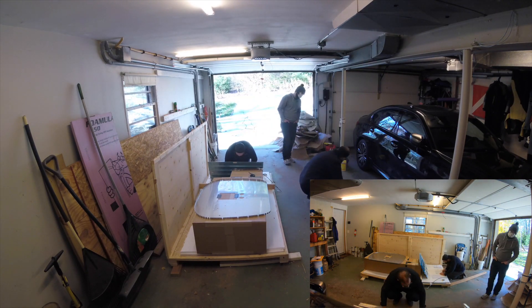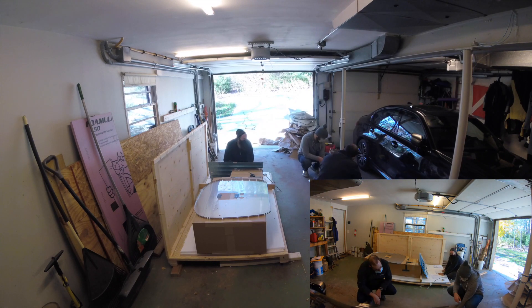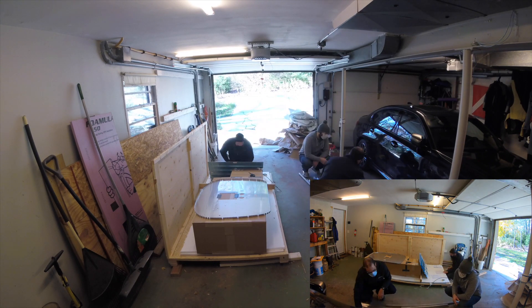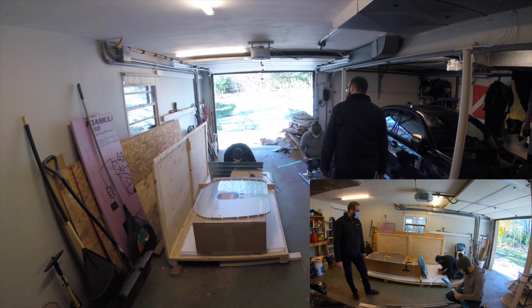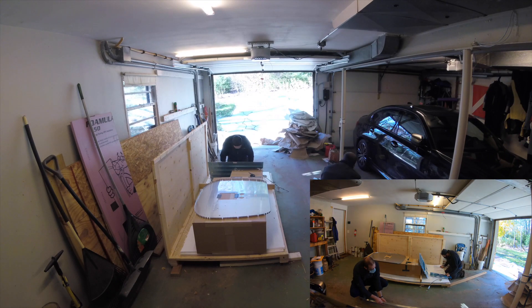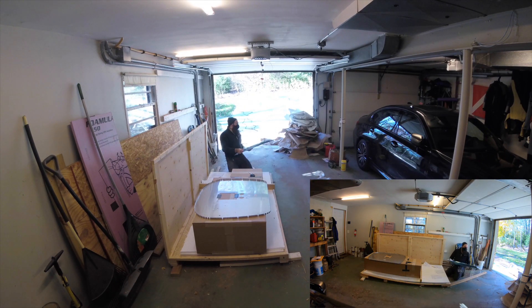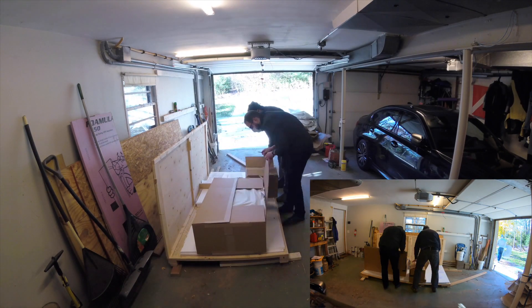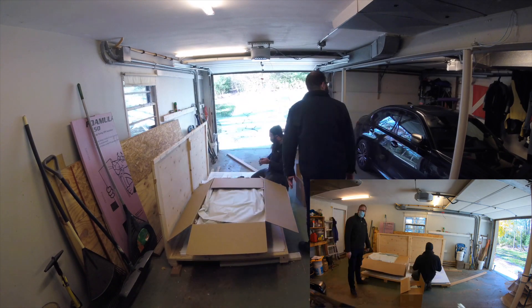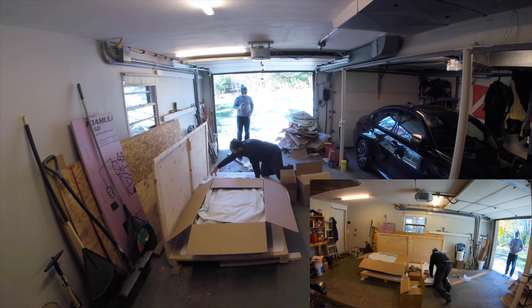As we unpack things, I'm checking them off the inventory pick list and making sure everything has arrived. It was actually pretty good — we had one little trim piece where we got two lefts instead of a left and a right, but Vans has already shipped us the right and it has arrived.